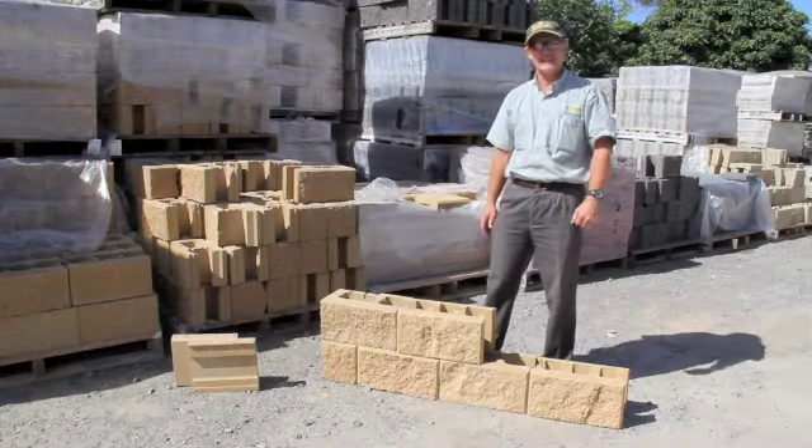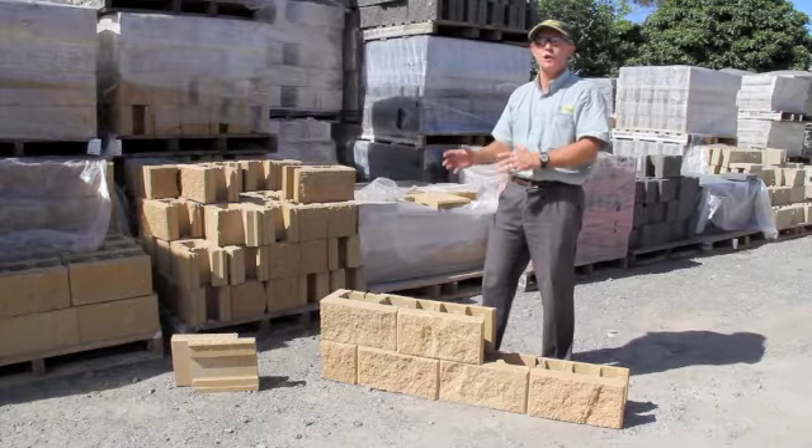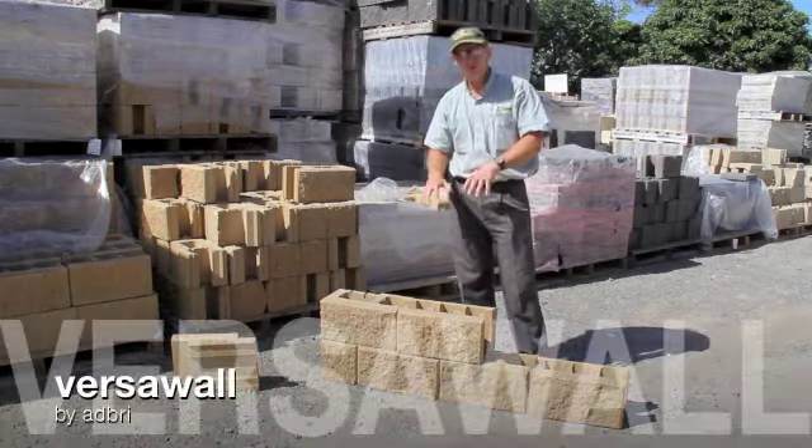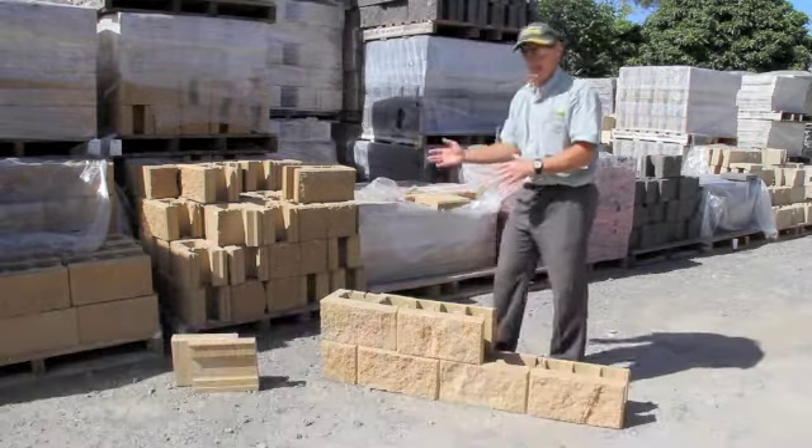Hi, it's Richard here from Centenary Landscaping Surprise, and I wanted to show you today one of the newest link block walls on the market. It's called VersaWall and it's a vertical wall made by Adroy.